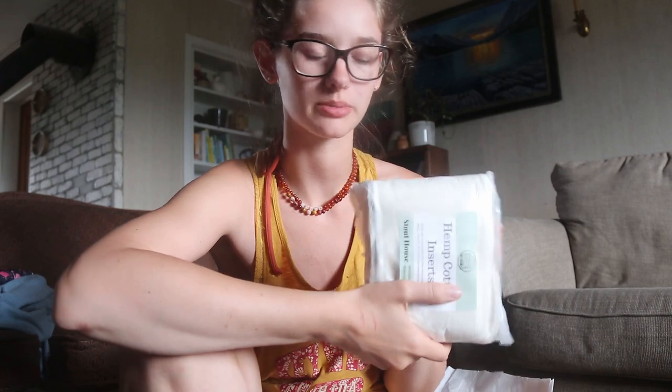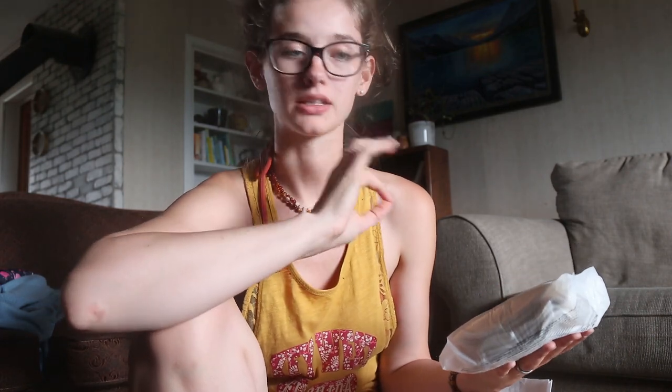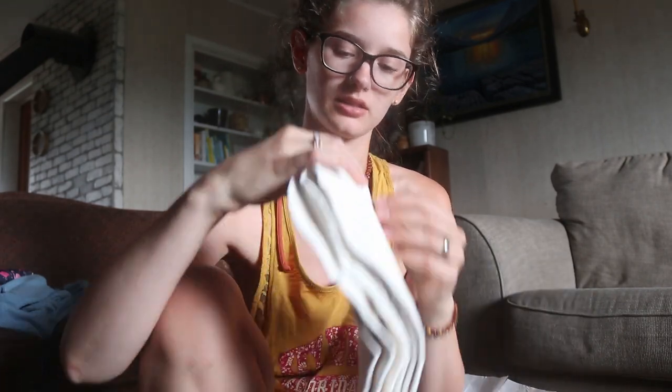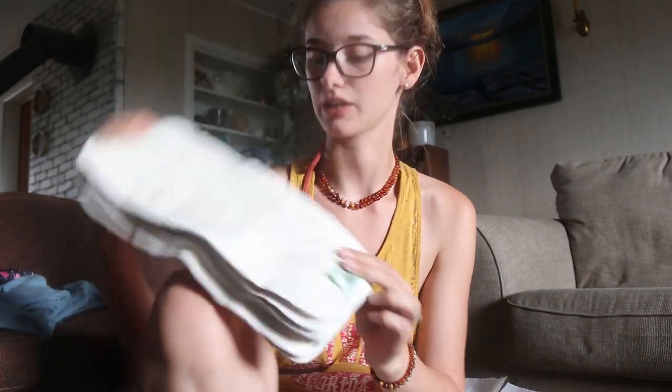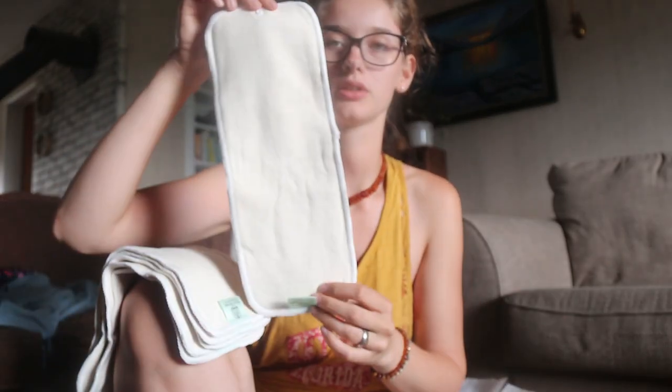And then we have inserts to put inside them. Here is a pack of hemp cotton inserts — three layers of a 55% hemp and 45% cotton blend. I love hemp and I love cotton so much. These are natural fibers and there's no microfiber in here. We're very happy when companies send natural fibers. It looks like there's six inserts in here, they look pretty big. They've got a snap on one side to snap them into your pocket diaper.